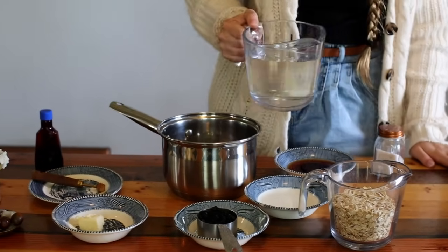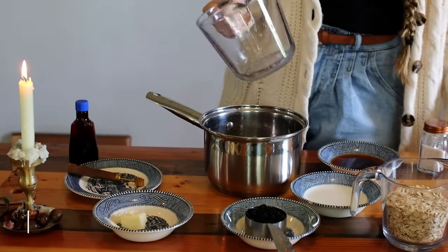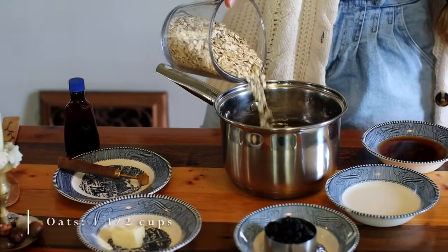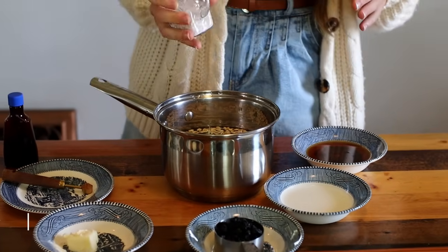To a medium saucepan, add in three cups of water, one and a half cups of old-fashioned rolled oats, a dash of salt, four tablespoons of pure maple syrup, three tablespoons of cream, and one-third cup of dried, fresh, or frozen blueberries. Our favorite is dried.